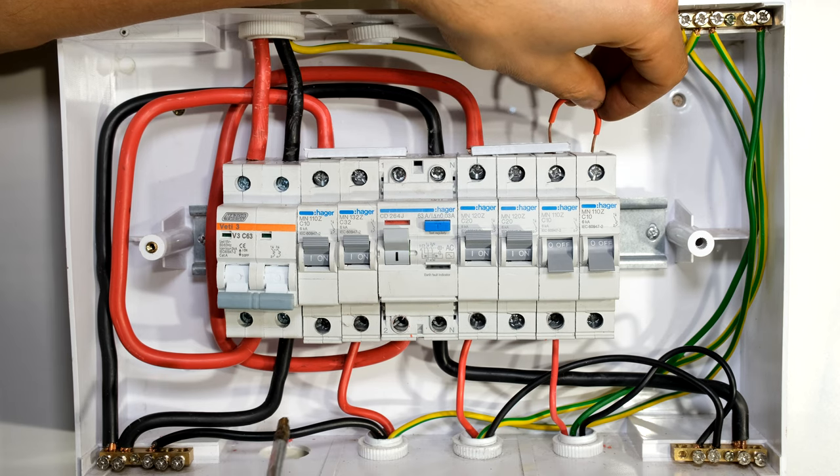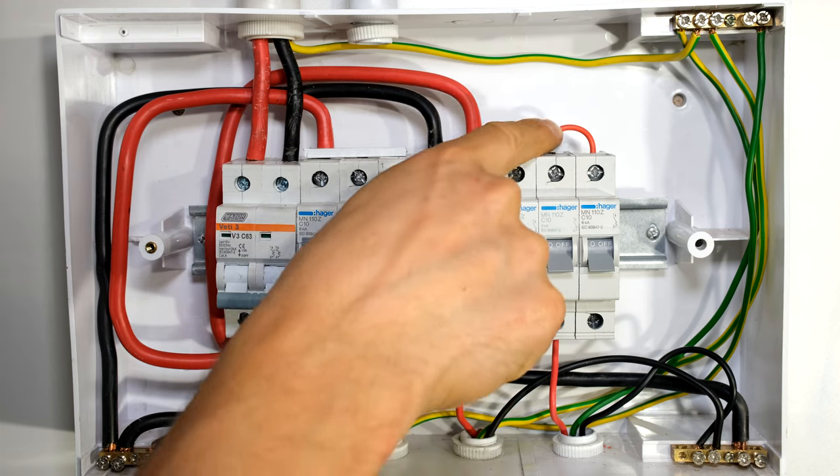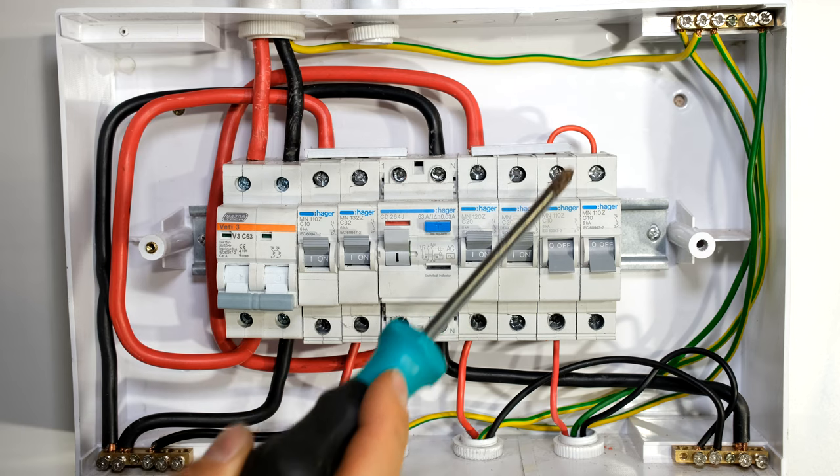What people often do is decide to add a jumper, or a bridge, or a link — whatever you want to call it. There's the bridge, and what has happened here is I've now shorted this circuit breaker onto this one.